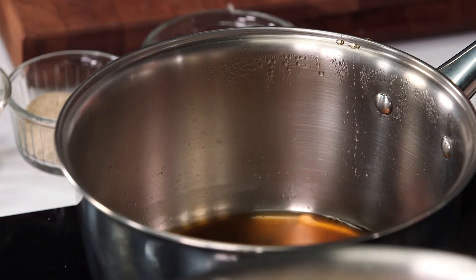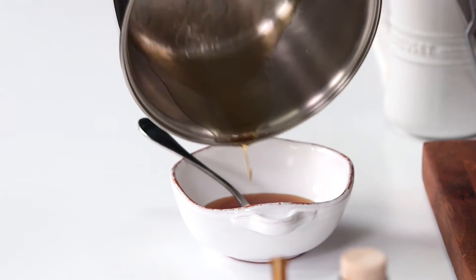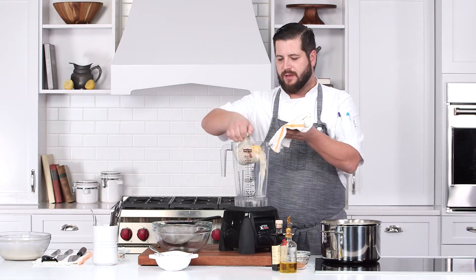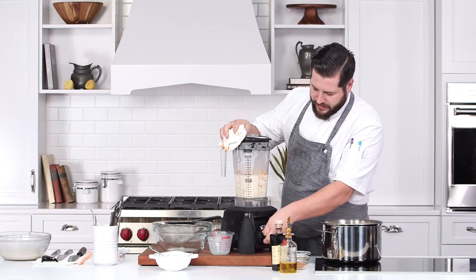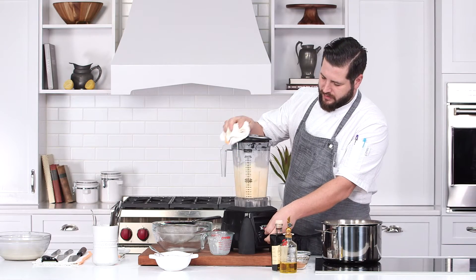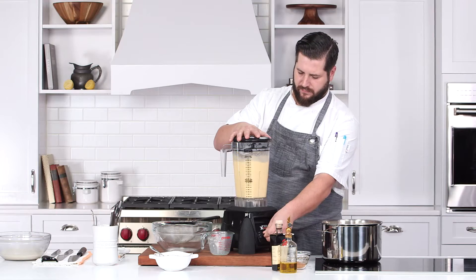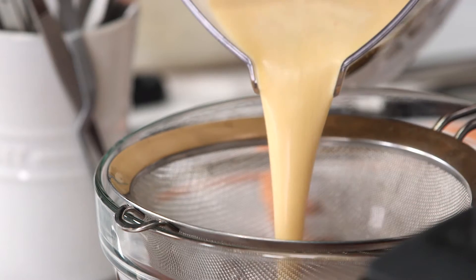As we talked about earlier, in this small pot we have our white balsamic glaze that we're gonna use to garnish the soup with. We are working with a hot soup, so you don't want to add so much that it ends up trying to explode on you. We're gonna go ahead and get this on. All right, that should be good for that batch — pour this through.